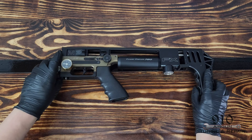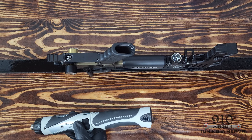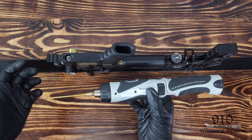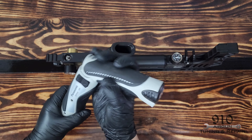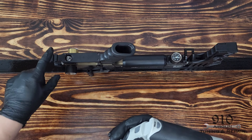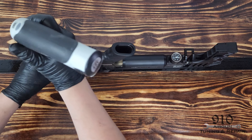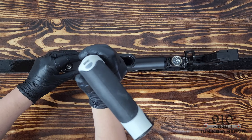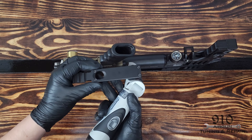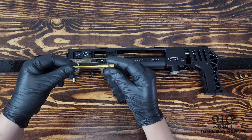So to begin, we'll be removing the trigger guard. As you can see, I've taken a few pieces off the rifle already to make this easier — I can just balance it like that. Got my Panasonic driver; you can use a regular hex key 2.5, a hand drive 2.5, or like I prefer, the Panasonic. You've got four screws to remove to take off the trigger guard — they're all 2.5 millimeter. Trigger guard is off, all four screws out; we'll just leave them right there and set it to the side.